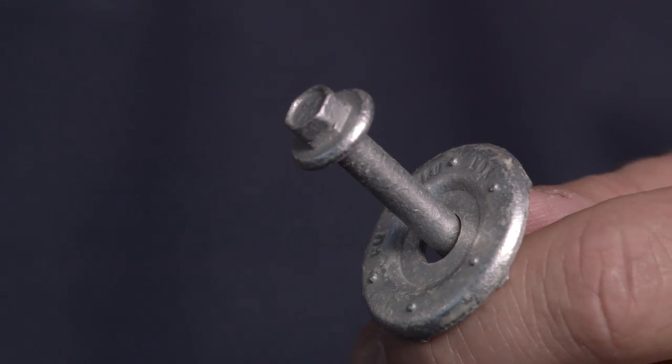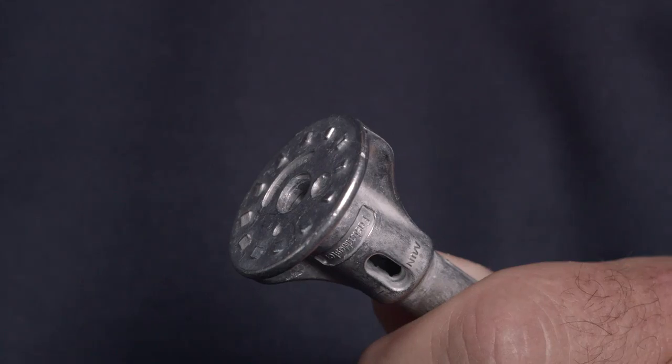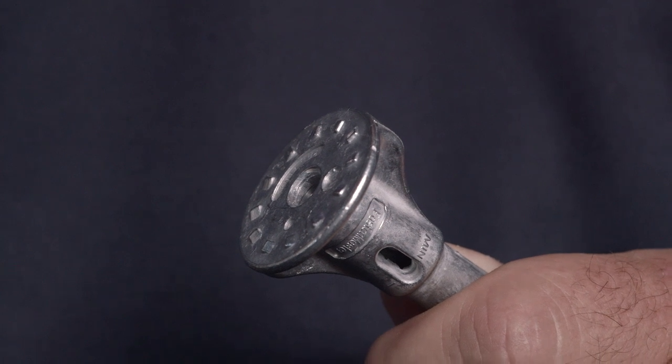The included galvanized washer helps to evenly distribute the load. And the through lock nut has specially designed teeth that allow it to grip the wood with no need for a wrench.